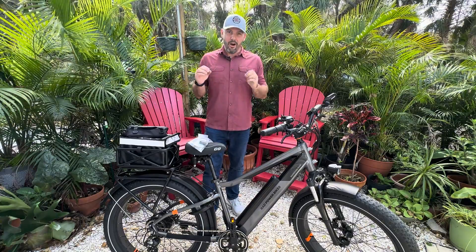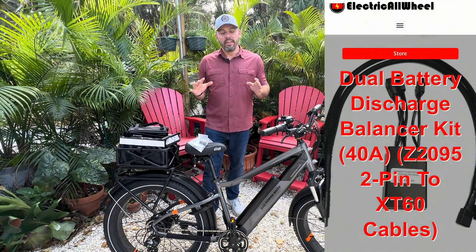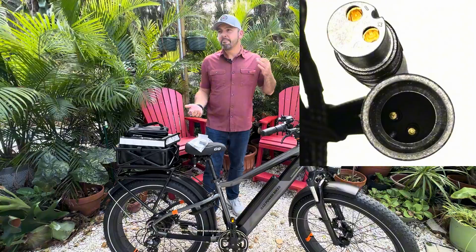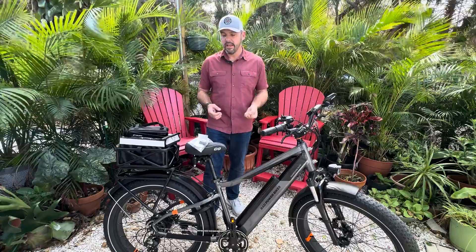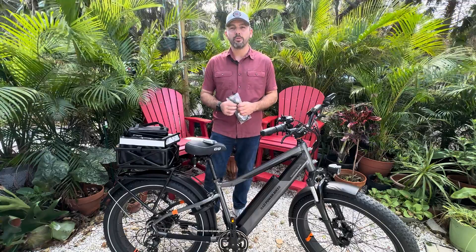What's up everybody, it is Matt from Electric All Wheel. We are finally ready for the plug-and-play kit that is necessary for the Rad Rover 6 Plus. We have had multiple requests for a kit that works with this bike, and up until now we haven't been able to fulfill those requests, but we finally have the kit and the cable adapters that will fit the Rad Rover 6 Plus.